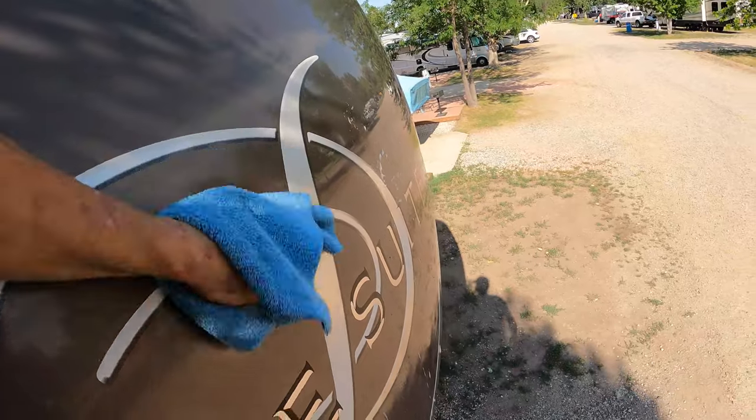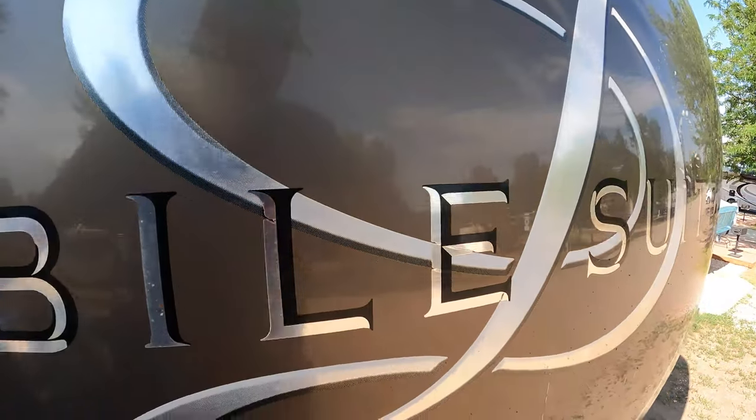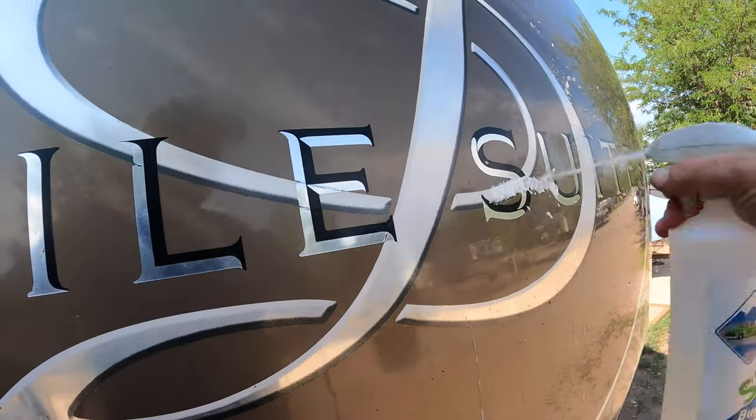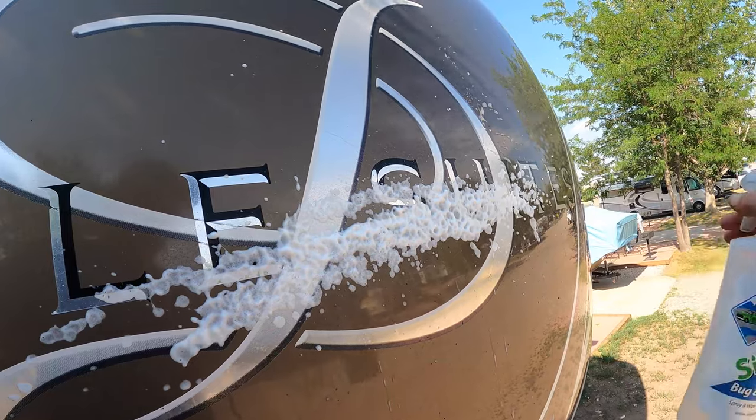No scrubbing whatsoever. I don't know if you guys can see how well that came out, but literally no scrubbing — all I did was wipe the bugs off. Now I still have to protect this, so let's come down a little bit further and see these bugs, and spray my line down.